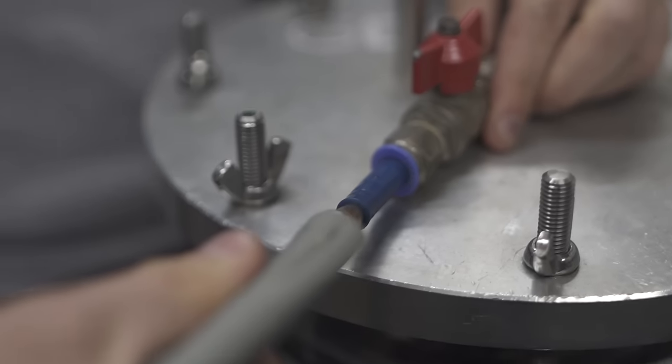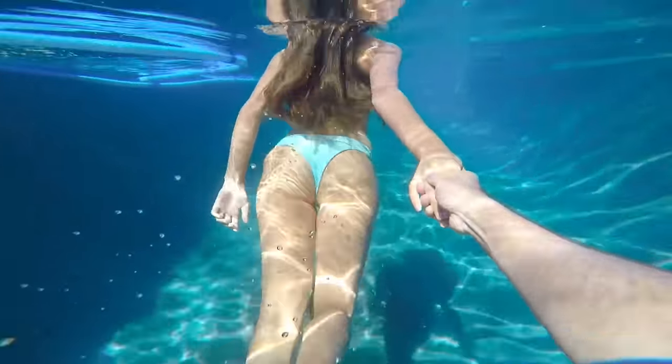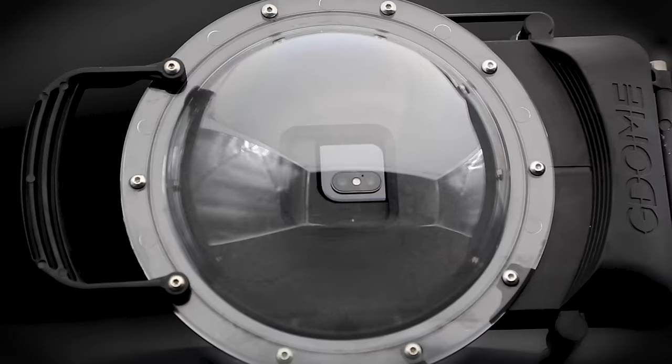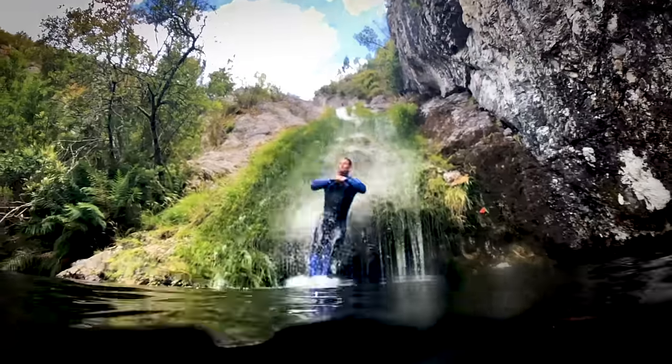Usually when shooting underwater with a GoPro or any camera, the field of view is decreased because the water magnifies your shot. With the dome, you're going to get your real field of view. And because it's universal, if your camera has two lenses, it's going to allow you to capture things like portrait mode and 3D photos.